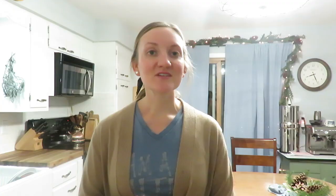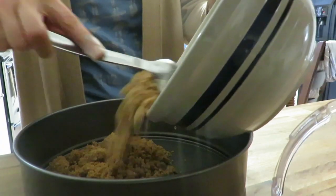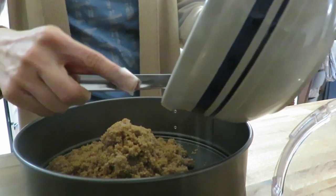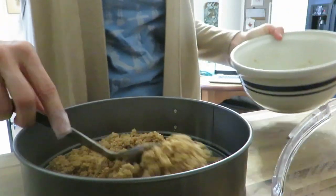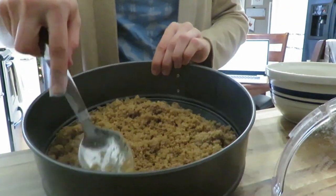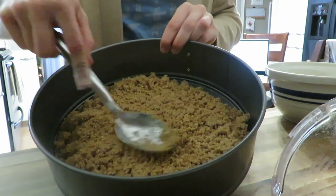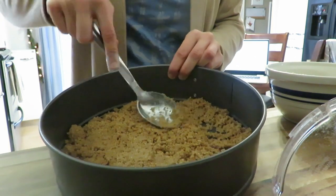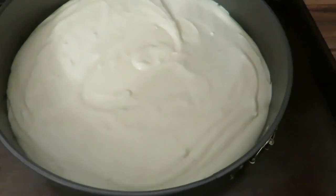The cheesecakes are something I just made today, because cheesecakes don't last very long and I wanted to make sure everything was fresh. The dinner is tomorrow night. The raspberry swirl cheesecake looks beautiful and I'm excited to take off the springform pan and see how it turns out.